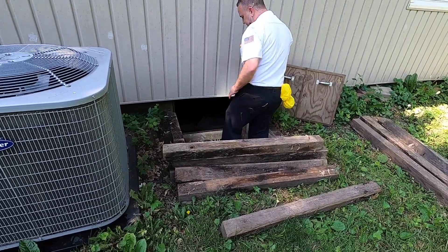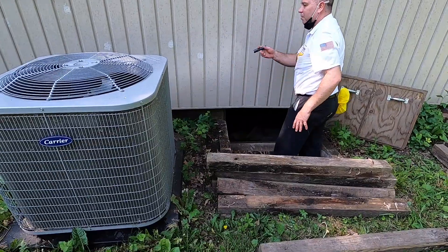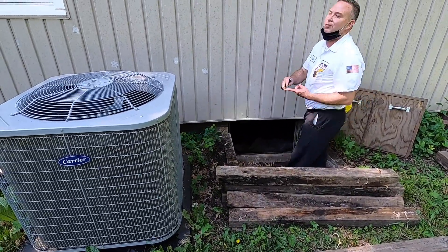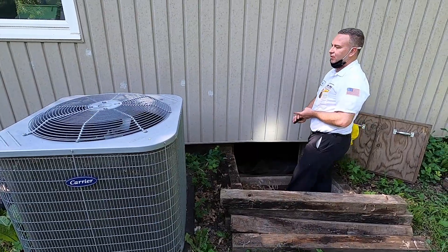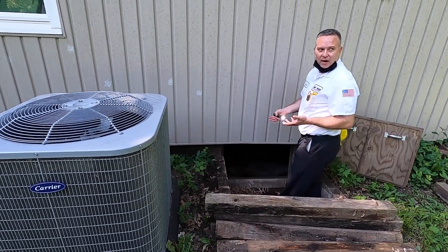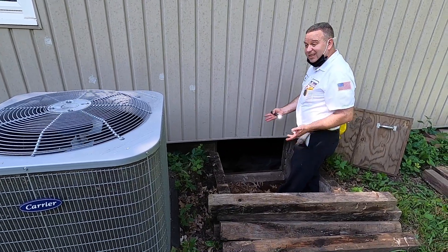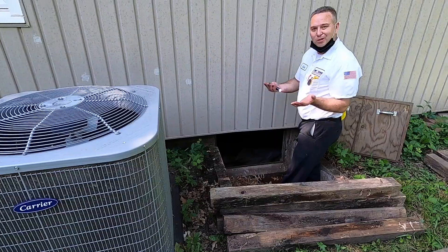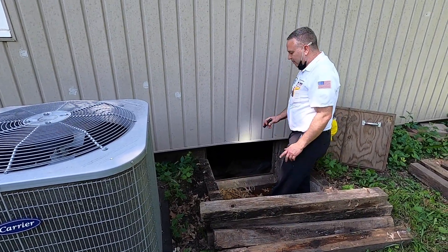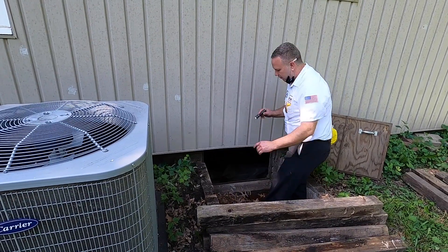He'll put in a filter so that's not blocking airflow. Typically with the line freezing up like this, one of two things: lack of airflow or lack of refrigerant. So it either can't breathe, can't deliver the air it's supposed to and starts freezing up, or if it develops a leak or needs maintenance, that refrigerant line will start freezing up as well. Those are the two main causes of it happening.